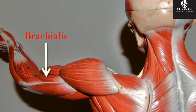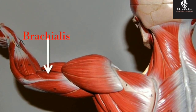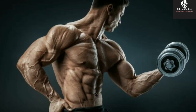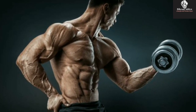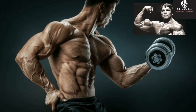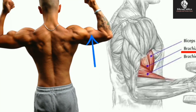Like the biceps, the brachialis is an elbow flexor. Due to its position under the biceps, it literally pushes the biceps up as it gets bigger, making the biceps appear taller. Likewise, a well-developed brachialis increases the overall circumference of the upper arm. In short, you really need to have a thick brachialis if you want bodybuilder-looking guns.